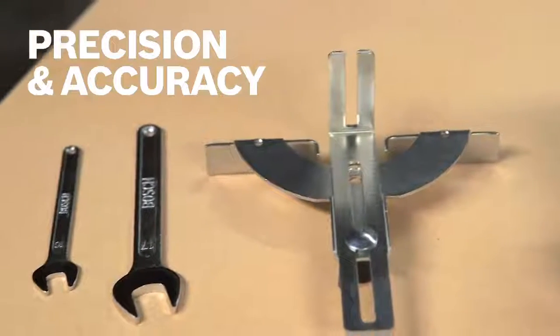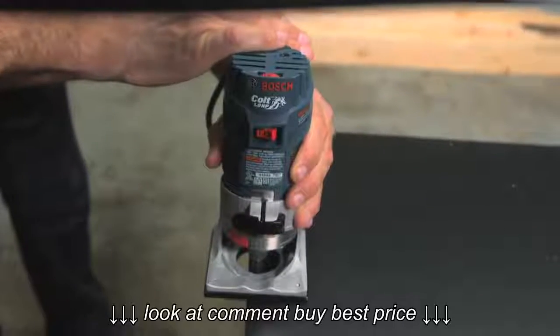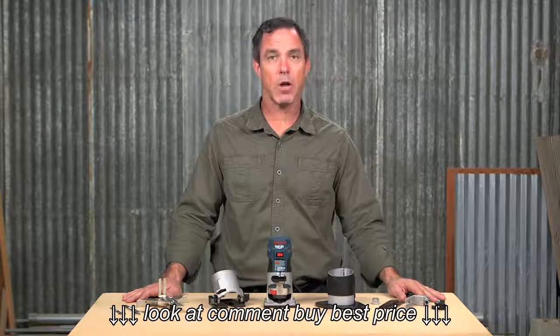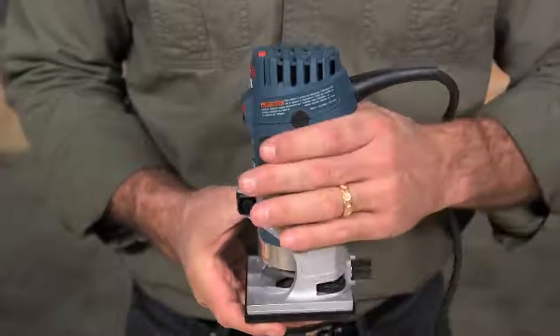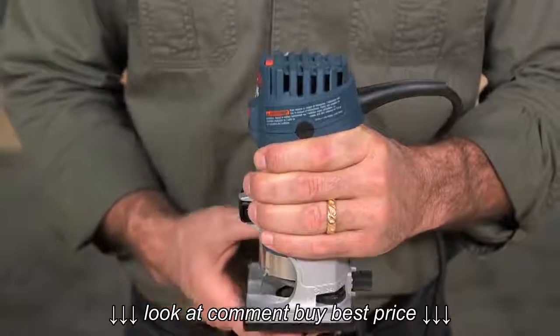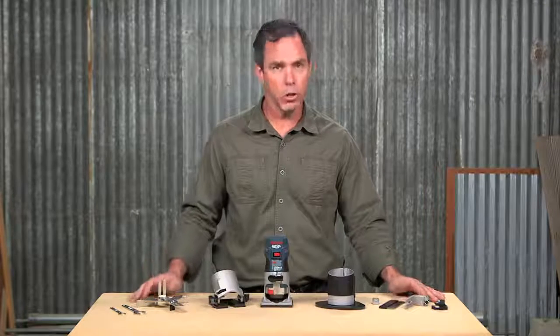The star of this kit is the PR20 EVS motor that, despite its smaller profile, delivers the power of larger routers. The smaller design makes it easy to have the precision and accuracy demanded by laminate installers. The PR20 EVS has an ergonomic palm grip design with a soft grip to make it very comfortable to hold, yet it also has ample power making it easier to use than larger routers.